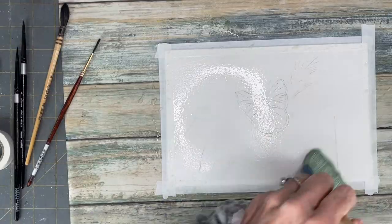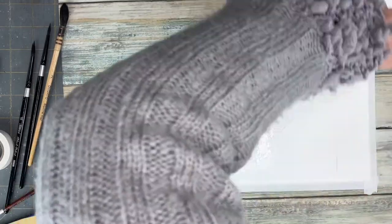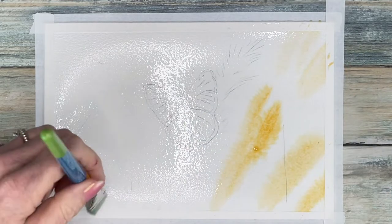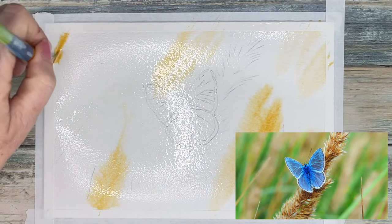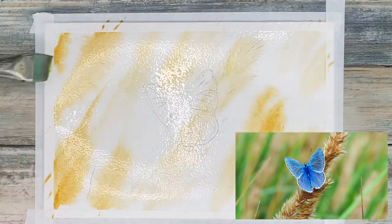We are starting off with a good sketch of this butterfly and wet on wet. I used a hacky brush to wet the background very well and then I am dropping in all the warm tones that I see in the reference photo. I'm using yellow ochre, raw umber, leaf green, sap green, and little bits of burnt sienna.